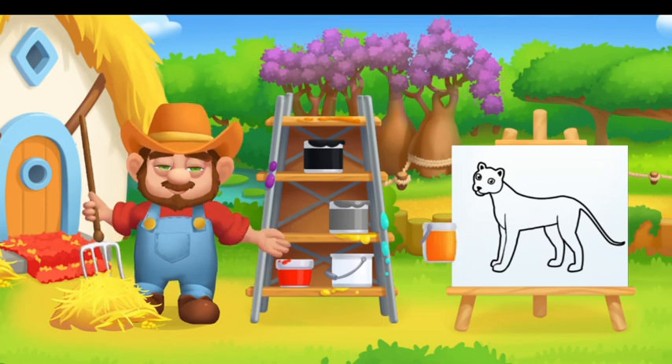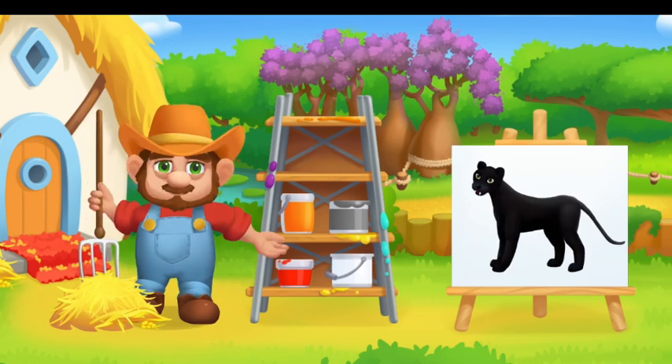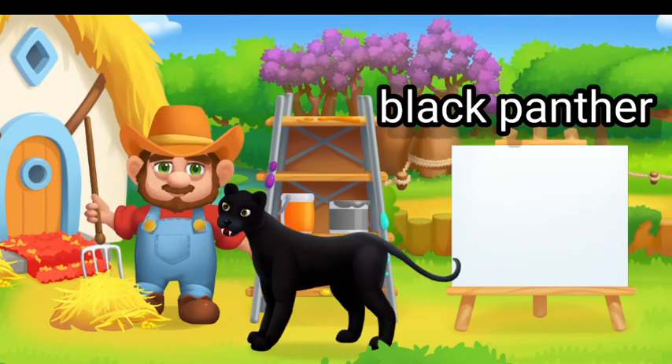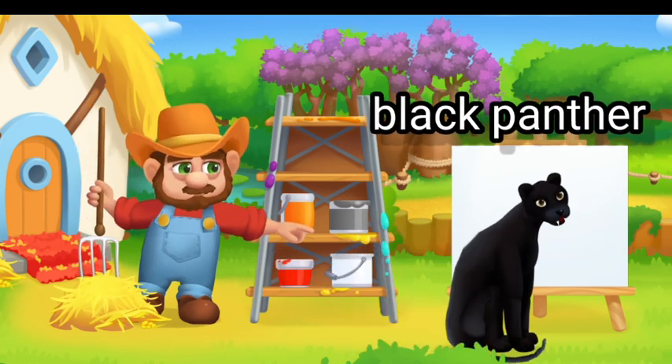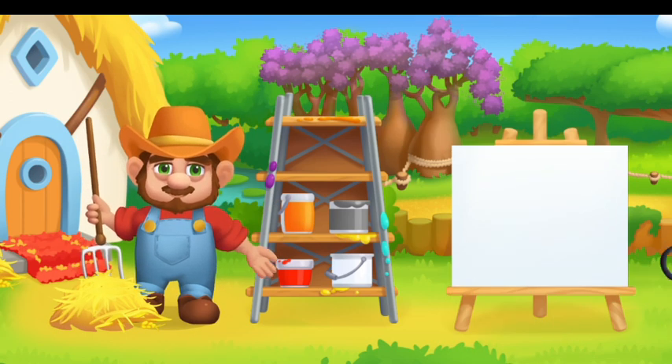Paint the animals in the right color. Drag the paint onto the animal. Not this. Try again. Keep going! Subscribe! Black animal.